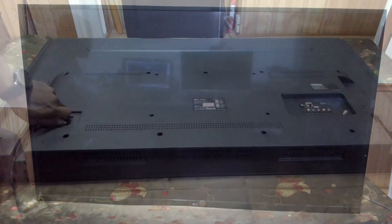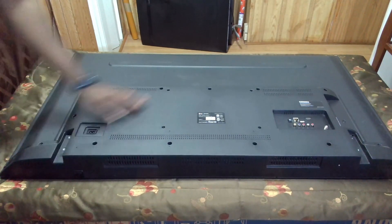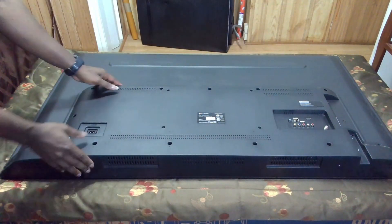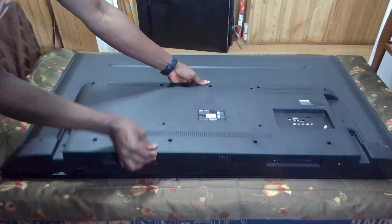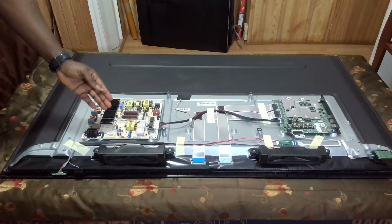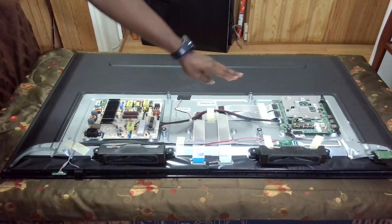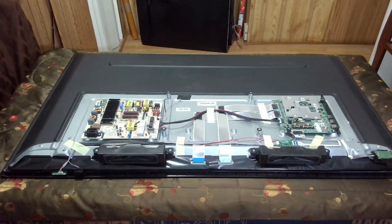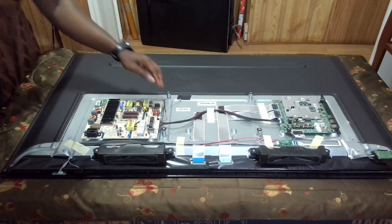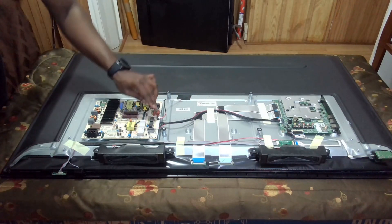So it's likely the backlight is bad or the power supply is not giving enough voltage to the backlight. I've just taken off about 16 screws, which are clearly marked on the back. We have the motherboard — I don't see a separate TCON board, so I think it's incorporated onto the motherboard — and we also have the power supply. I can identify the backlight cable here, which I believe reaches the backlight.